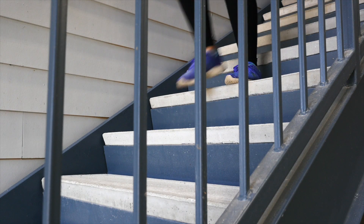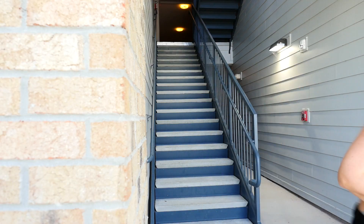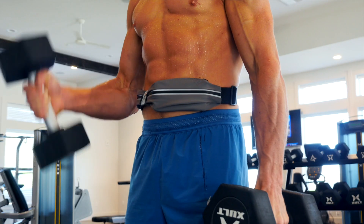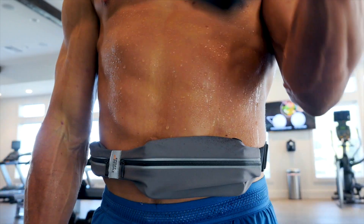Our belt offers lightweight and comfortable high-quality material that does not move, bounce, ride up, or chafe. Its high-quality material is water-resistant to prevent moisture from damaging your valuables. Your items will remain dry in almost any weather condition.